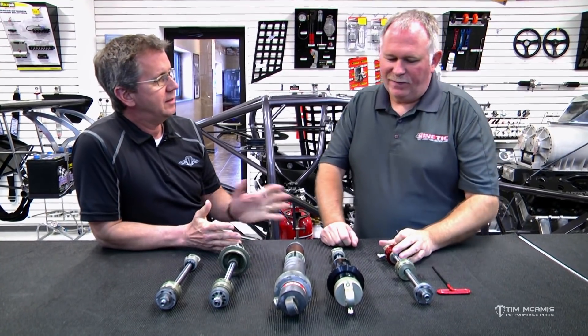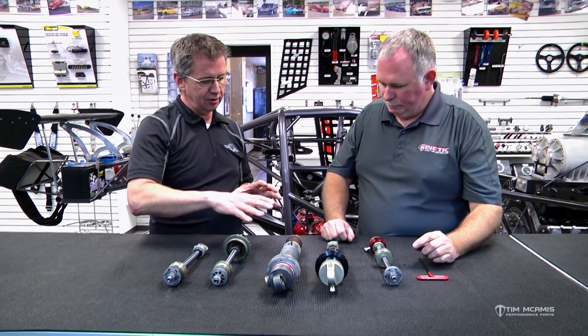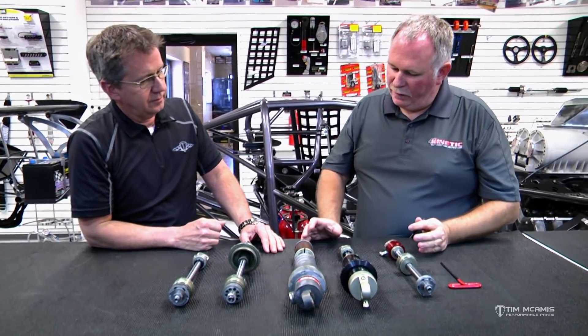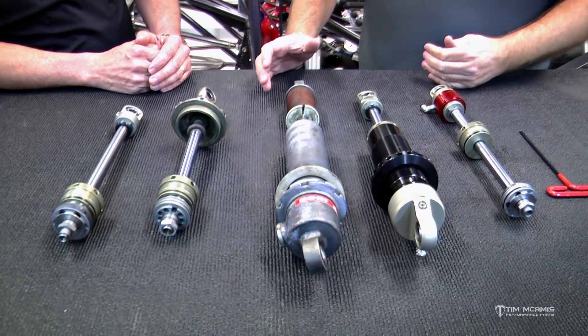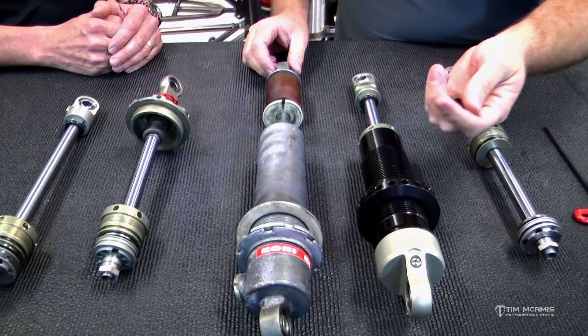They'll call us up and say, 'I want a set of those badass Penske shocks,' and they don't know why — they've seen their buddy have them and think that's the hot lick. And when they get it, they really don't know what to do with it. So maybe we can start with some basic external terminology so everybody knows what we're talking about. What I brought was just kind of an array of the different adjusters that people will see. There's more than this out there and we can get into that in later videos. This is the most common stuff that everybody's going to see.